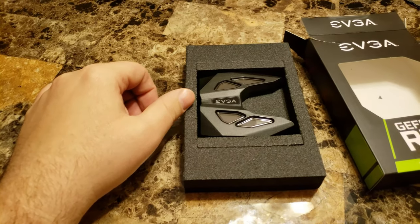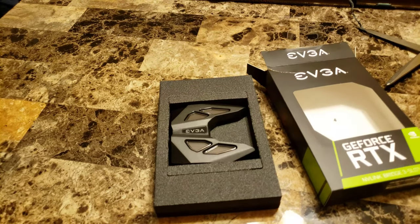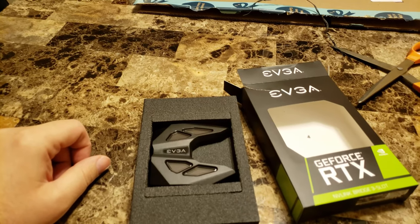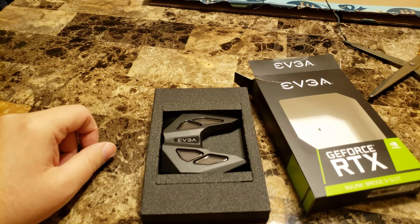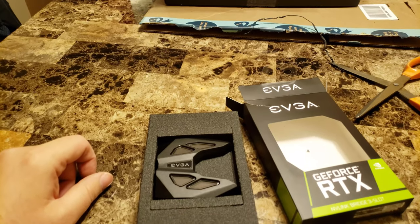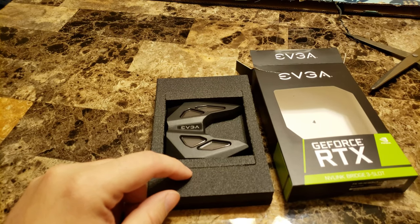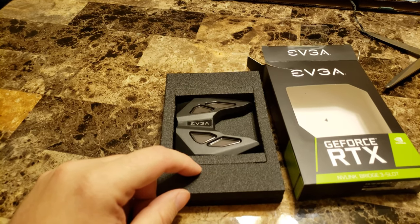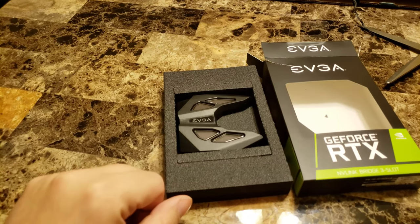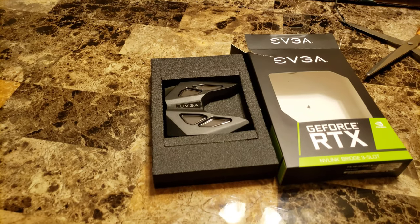Hopefully that made sense, but if not ask questions in the comments and I'll try to answer them. The GPU is sitting over there ready to go. I have to reattach a couple of power connections to the power supply — right now I've just got the pair that runs to my one card, and I'll need two more for the second GPU. I'll run benchmarks including Fire Strike, Time Spy, and the new Port Royal from 3DMark that tests ray tracing. I'll be back in a few minutes.